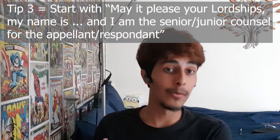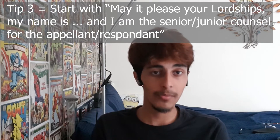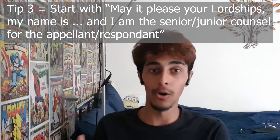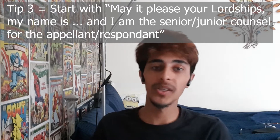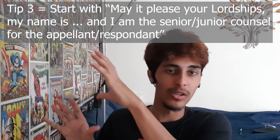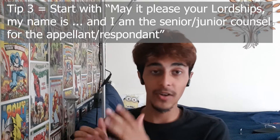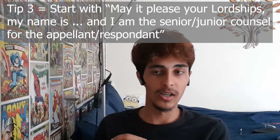My third tip is really more about language you should be using — I should have covered this in the second video but it sprung to mind when planning this one. When you start your submission you will want to say: 'May it please your lordships, my name is [your name], and I am the senior or junior counsel for the appellant or respondent.' I'll write that out in a bubble on screen. That's what you should say at the very beginning of the ground you'll be covering.